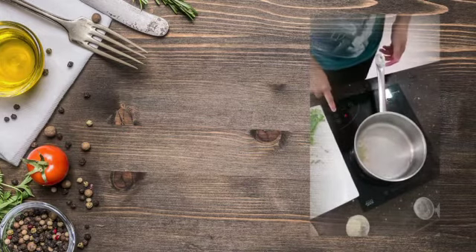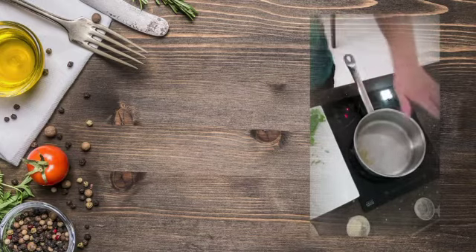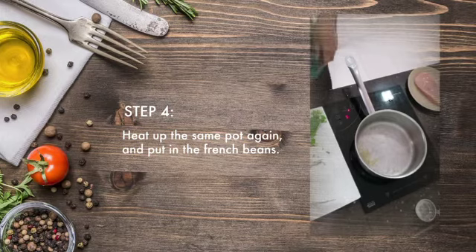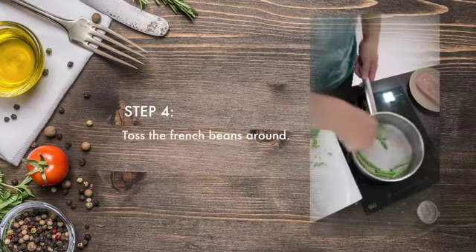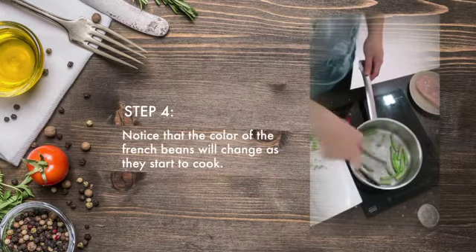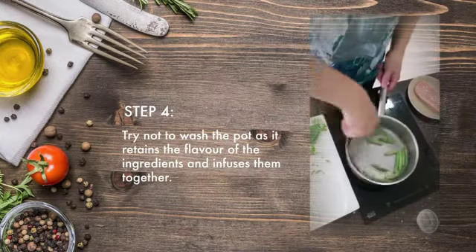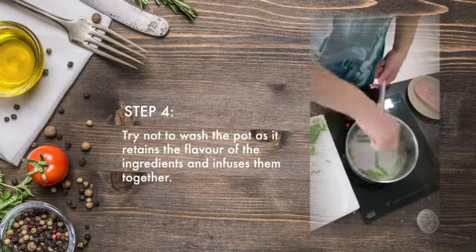Then the next thing — use the same pot, okay, don't wash it, because the butter and the seasoning are still inside. The type of cooking for a chef: we normally try not to wash the pot, because the flavor of the pot is there so we can use and take the flavor from it.